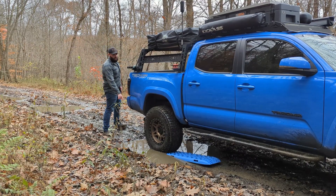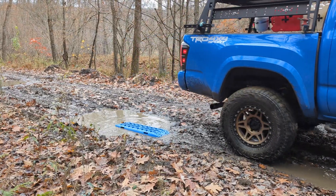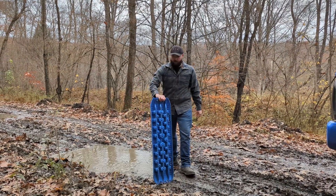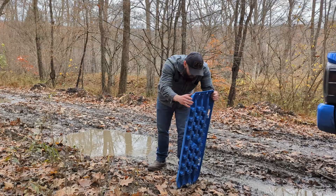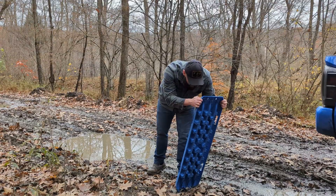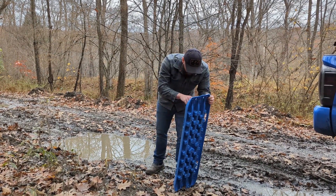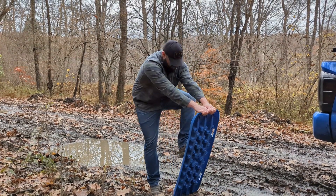Let's drive up over this and get unstuck. Let's take a look and see if there's any damage. I don't see any cracks at first, but that was a very easy use of them. Actually, there is a crack — you can see it right there. It looks like it did crack. But it's probably good for another use or so.